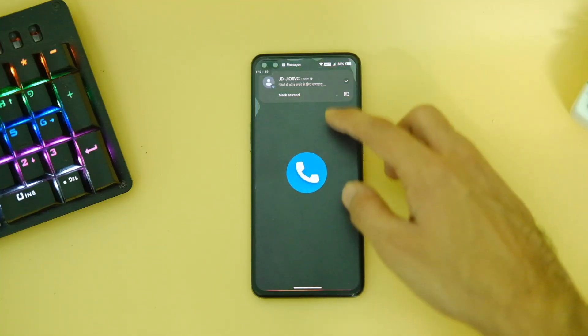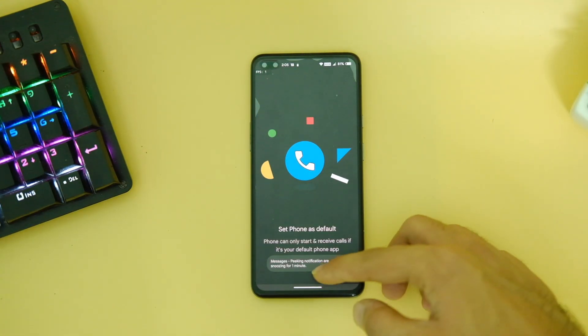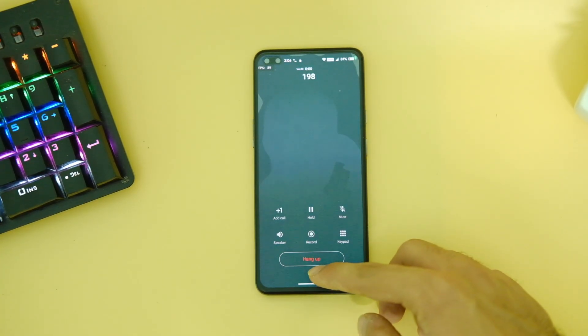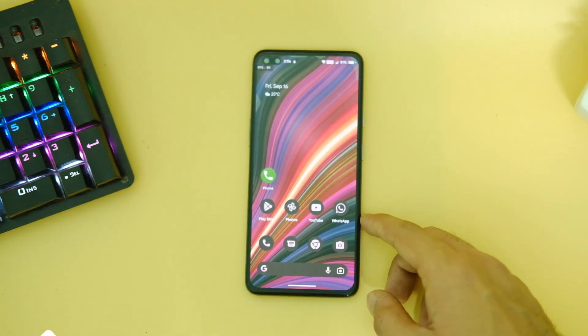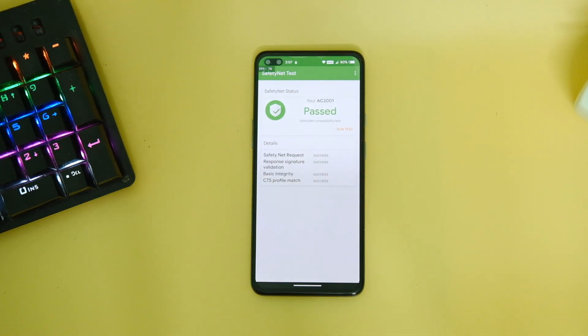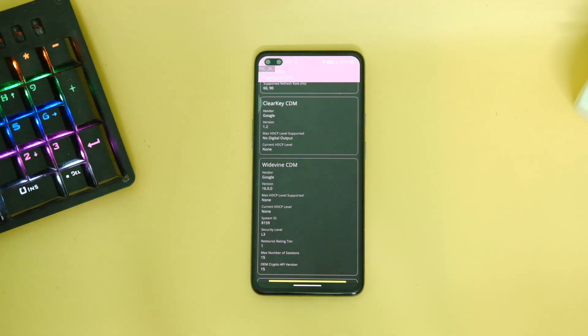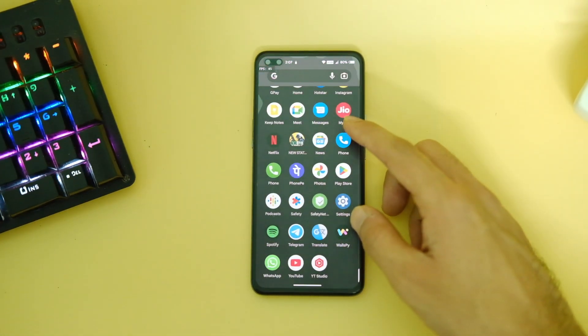Don't expect the OnePlus dialer and contacts to work here, but the True Phone application works just fine for auto call recording. The ROM also passes Safety Net, which means Google Pay works fine and other payment apps too. The DRM level is L3, so Netflix and similar apps would work in 480p.